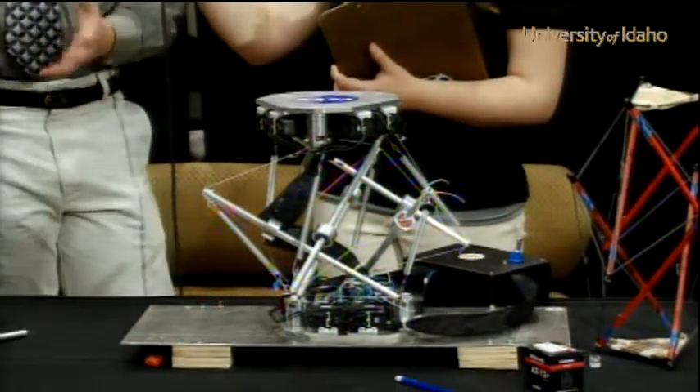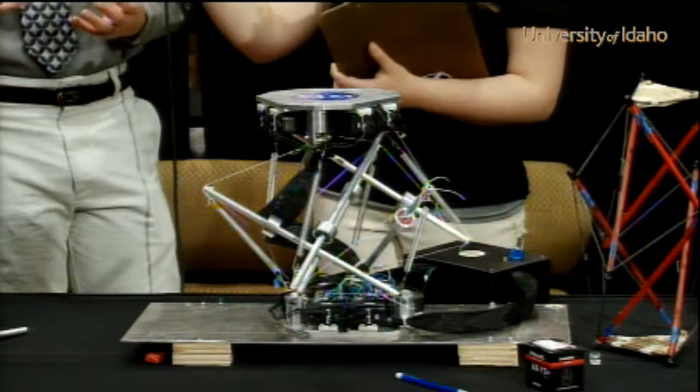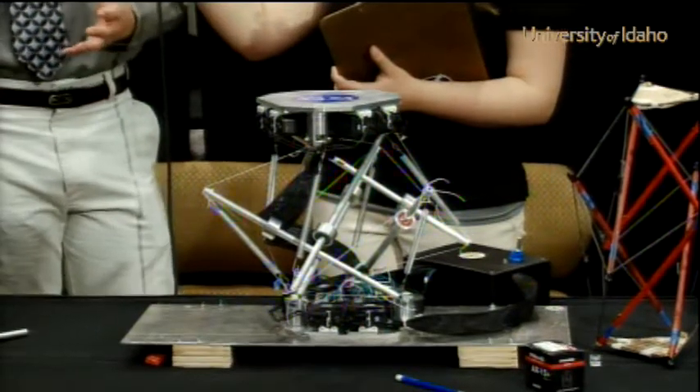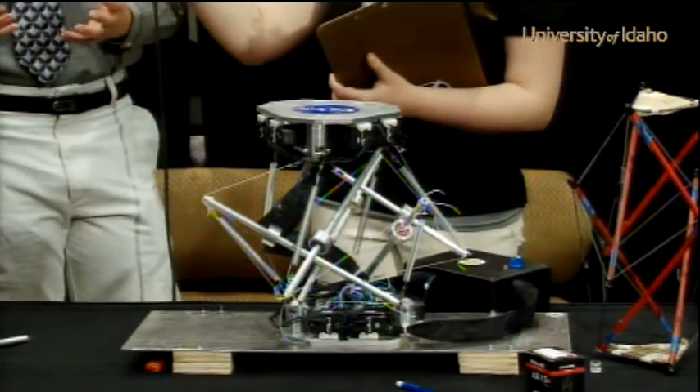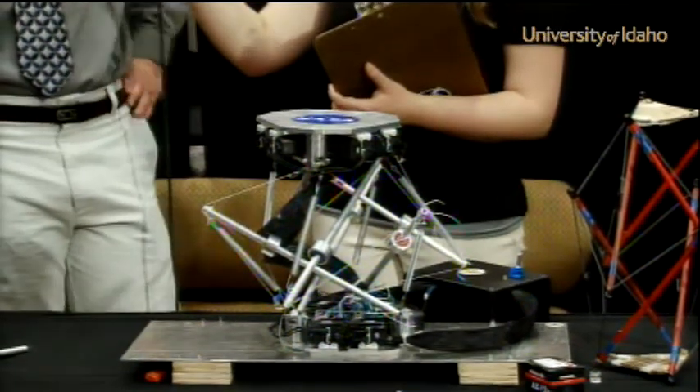So it was really lopsided, focusing on the mechanical side when we really probably could have benefited more from other disciplines. It was kind of interesting having to work with everyone of basically the same discipline, but it worked out really good.